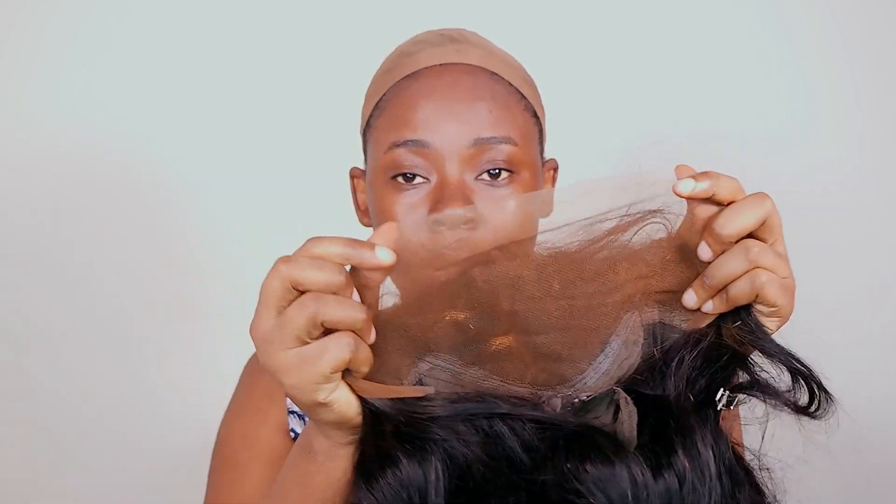I'm going to take a bit of my foundation and apply it to the lace — like this. Can you see? It matches my skin tone even better. You want to go a little bit further from where the hair stops, so that when you cut it, that area is still your skin color as well. And this is what we have.